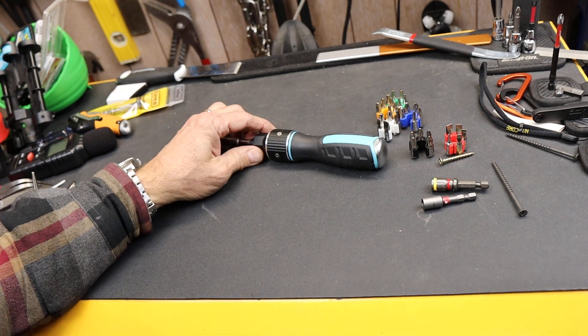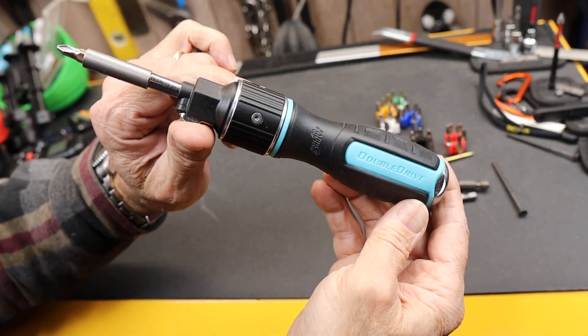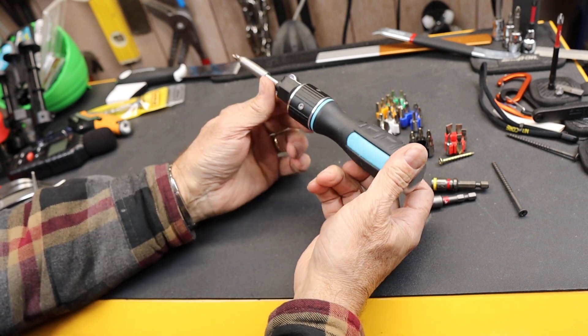Howdy folks, Doc here with Last Best Tool. And this kind of unique thing is the double drive screwdriver. It's a ratcheting screwdriver that's got two little tricks up its sleeve that make it a little bit different.